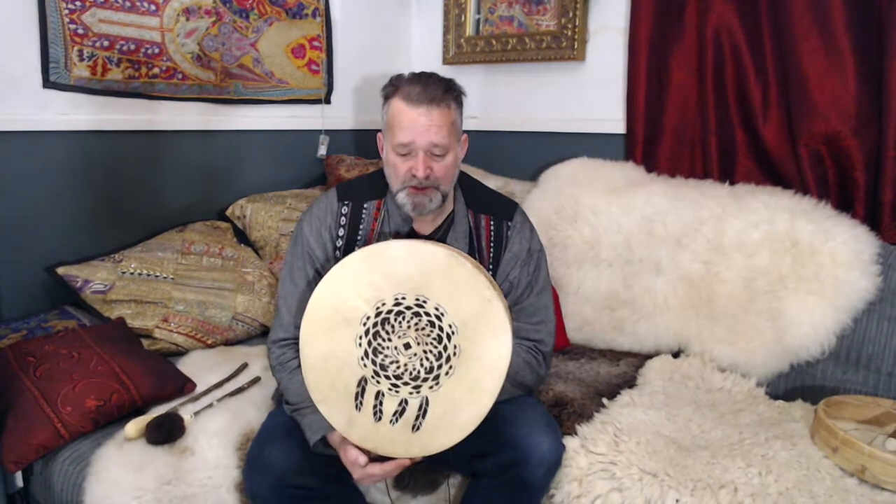I hope you enjoyed that video listening to this drum. I hope it helps you to make a more informed decision when choosing your shamanic drum online, which is always a difficult task. I'm Crow, this has been Driftwood Hollow Drums. Bye for now.